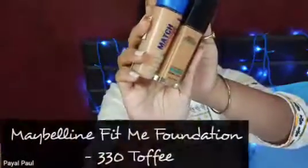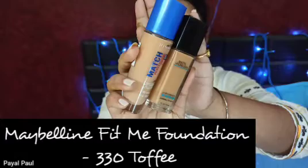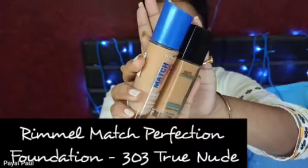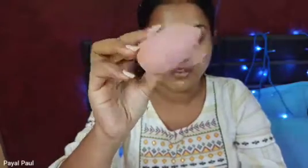Next I'm going to apply foundation. I'm going to mix two different foundations: one is the Maybelline Fit Me Foundation in shade 330 Toffee, and another is the Rimmel Match Perfect Foundation in shade 303 True Nude. To blend the foundation I'm going to use a damp beauty blender.